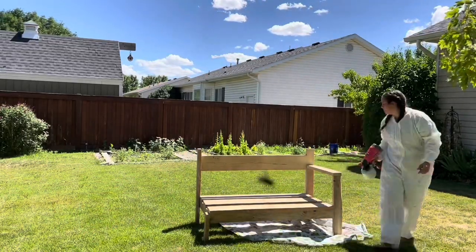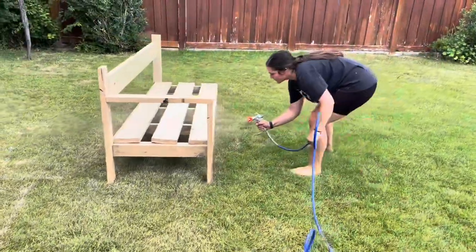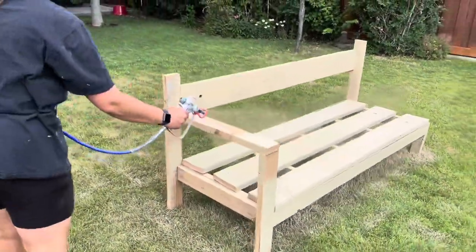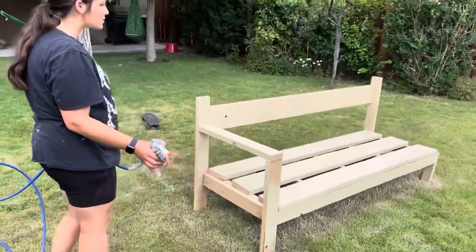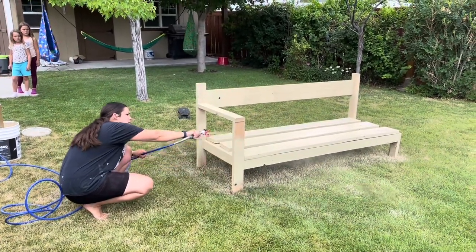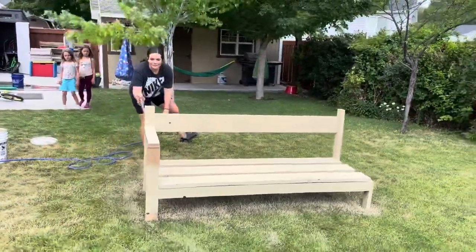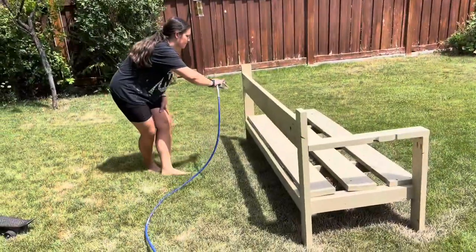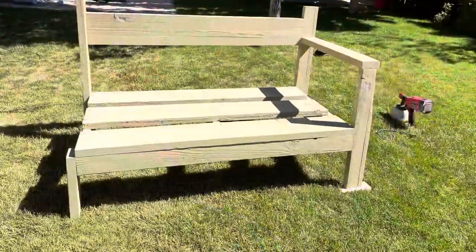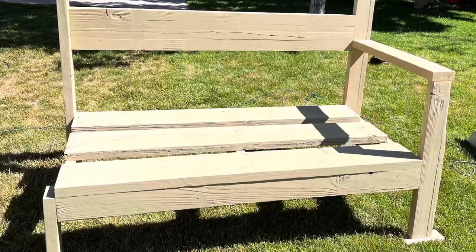I started spraying them with my paint sprayer, which doesn't have the best coverage, but it was working out just fine. Then my friend let me use her really nice paint sprayer and it was going on so smooth with such good coverage. It was working great for a while, but then it got clogged and was going on in streams. We did a lot of troubleshooting, but at that point I just ended up finishing painting it by hand, and that was fine.